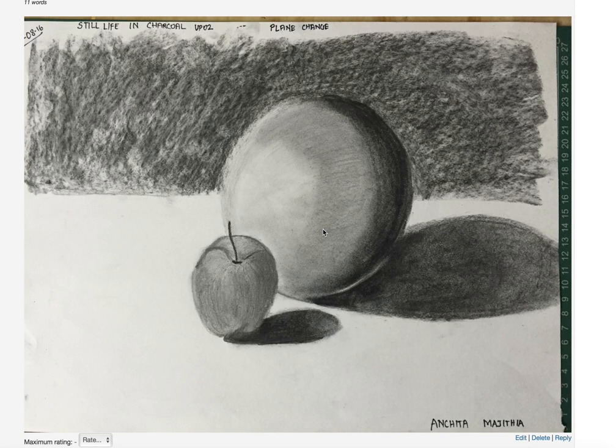Hello Anchita, let's see your second assignment for still life. Like you did for your first time, a redo of the ball — I can see a portion where the form shadow is ending, I can see all the values, so that is good. It's just that the edge needs to be a bit more soft. Apart from that, I think the ball looks fine.